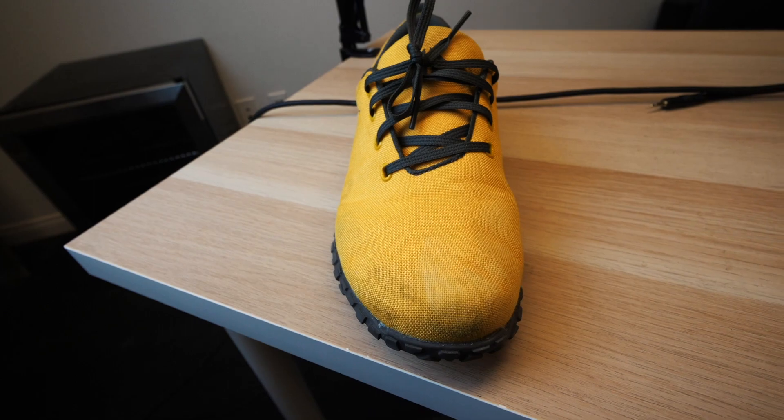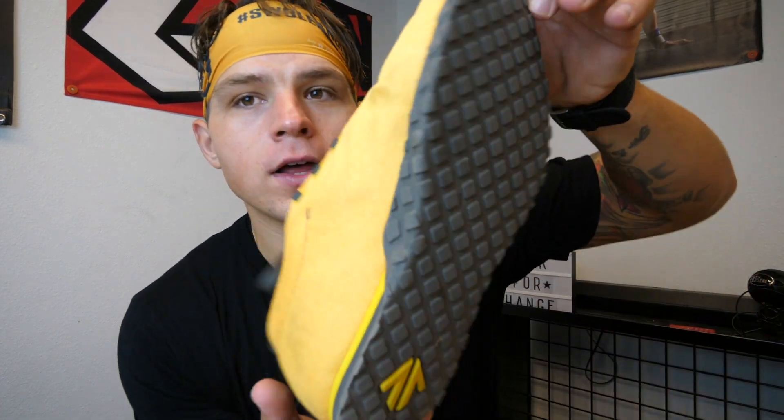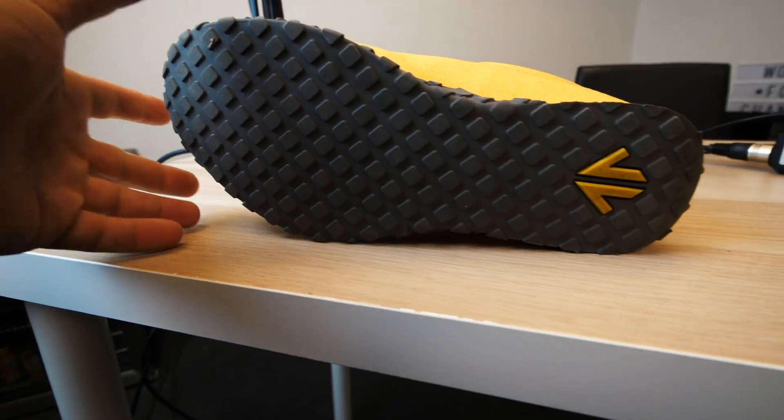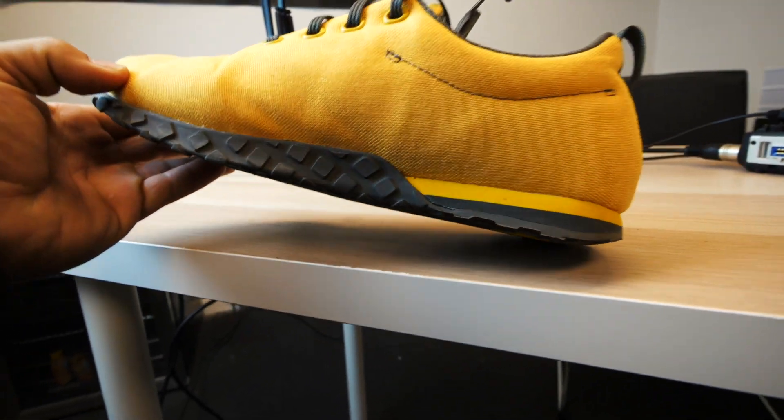When it comes to the materials they are using, it seems like a very thick canvas material. The shoe I would say this is most similar to would be the Noble Trainers, and even more so the Canvas Noble Trainers — very, very similar, but there are some differences. First thing you're going to notice is, obviously, this outsole. It's all fully rubber, so it's very sticky. It works really well for box jumps and stuff like that. And as you can see, that is a thick tread and it wraps around here.